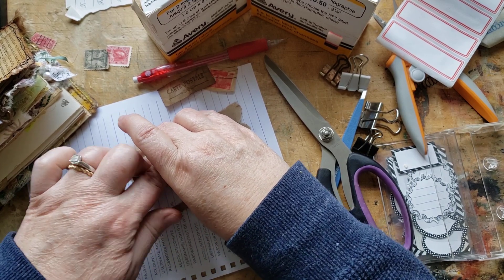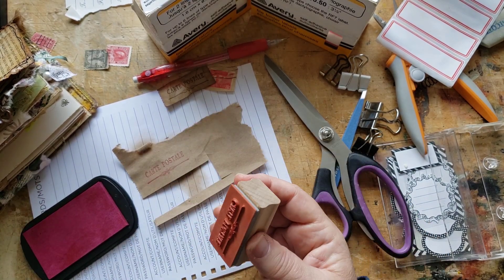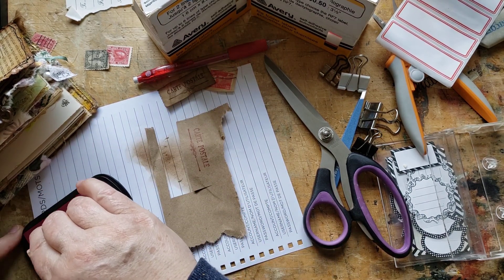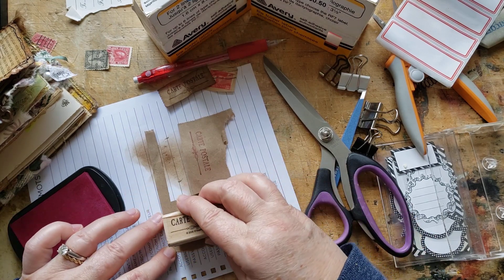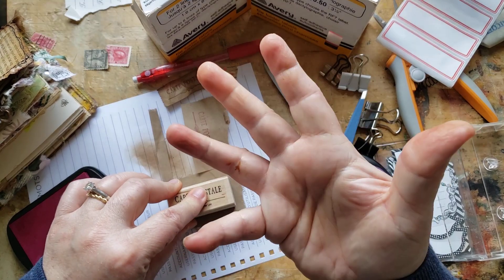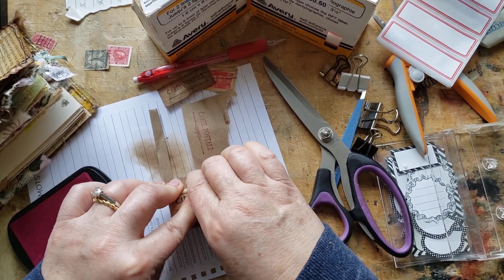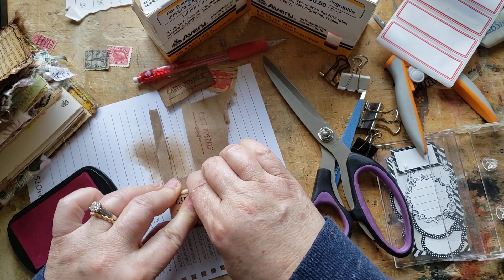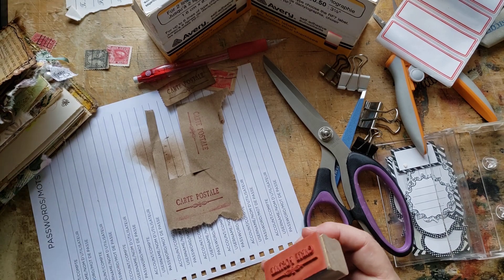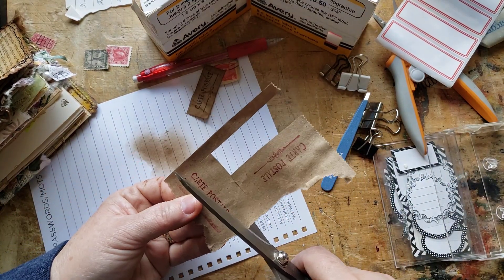I'm such a bad stamper. I've learned not to stamp anything that's permanently in the book, because then that brings in your collaging expertise to cover up your poor stamping. I've learned now if I'm going to stamp something, I'm better off stamping something loose and then putting it into the book rather than attempting to stamp it directly.